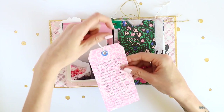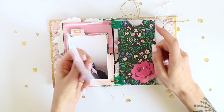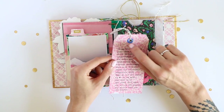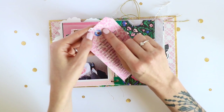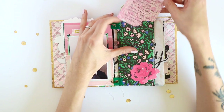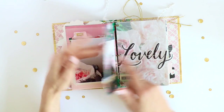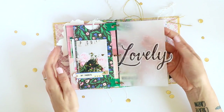Inside I added another tag that I made using the 6x8 paper pad — the front is always pattern paper and the back side is white. I used my We R Memory Keepers punch that punches reinforcers for the holes. On the back I added my photo that corresponds to the journaling inside.